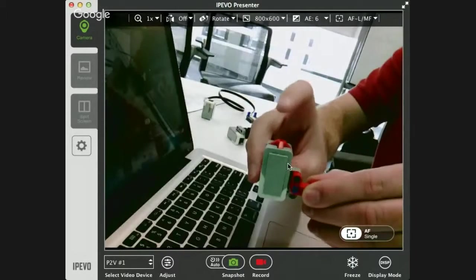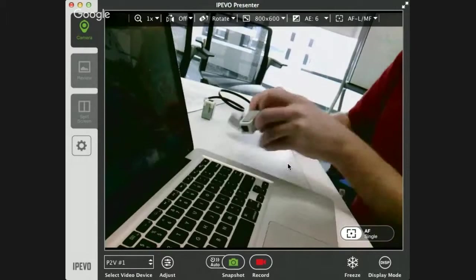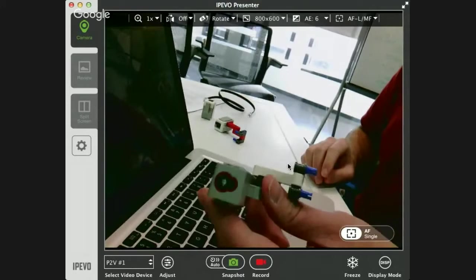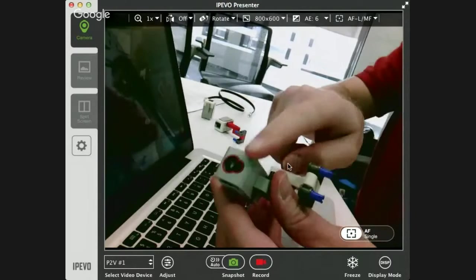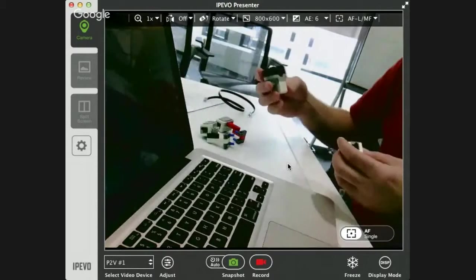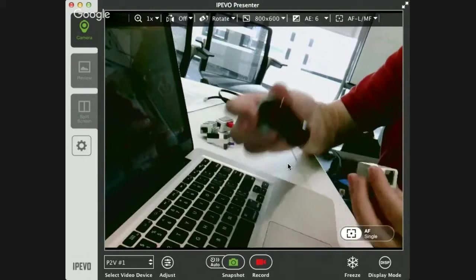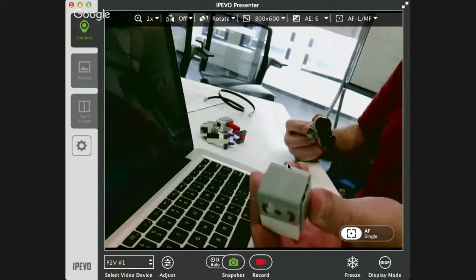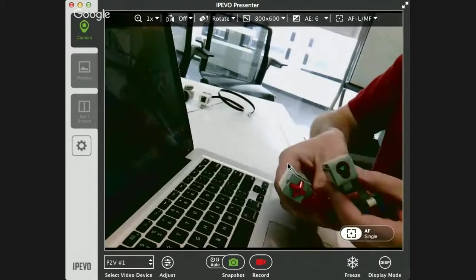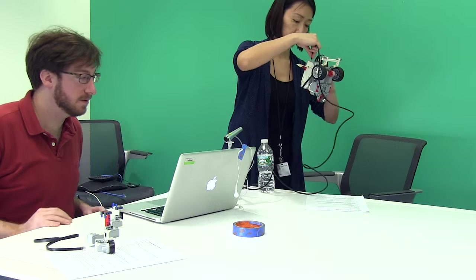If you hear me mention the light sensor, don't get confused — I'm using the color sensor, but there's an option in the EV3 software to use it specifically as just a light sensor, to detect not what color it sees but the amount of light it can detect. Here is the bump sensor — there are two of these in each kit. The sensing element is literally just a push button. The other sensor we're looking at today is the color sensor, which has a large lens with a smaller lens underneath it.